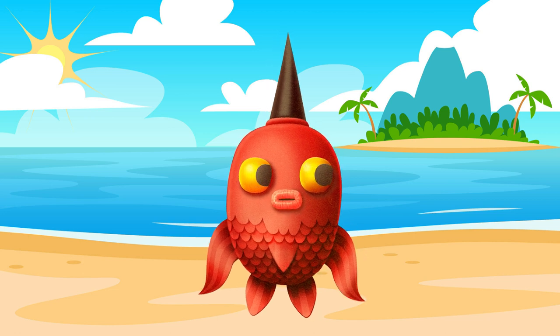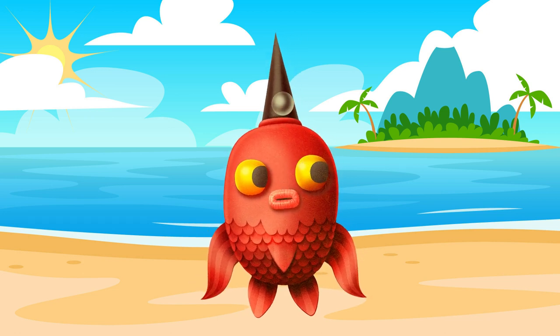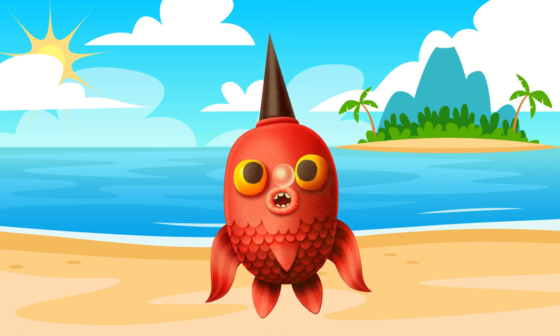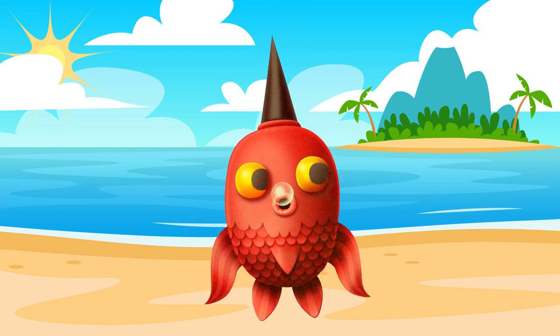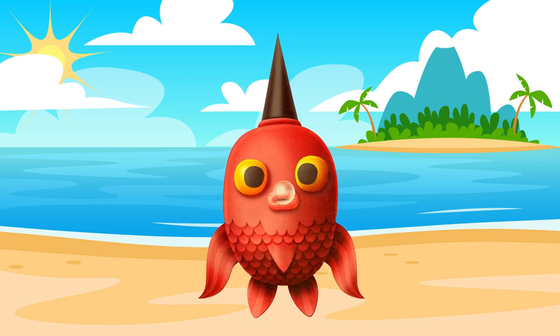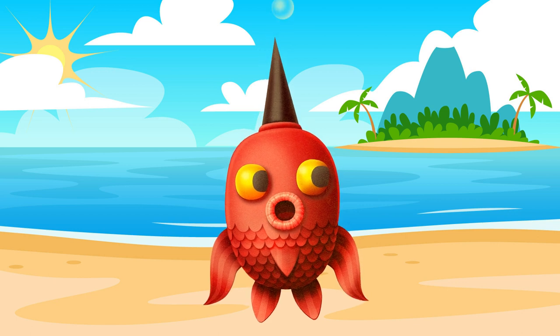Welcome back to Surf Soup TV for Kids. This is Auntie Donna, and I am working in my studio on my book episode. It's called Holo Holo.